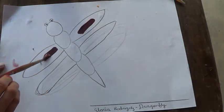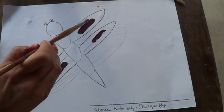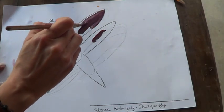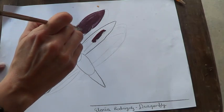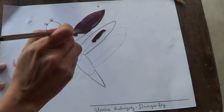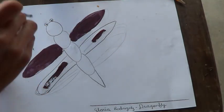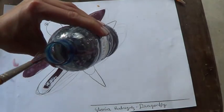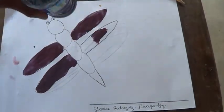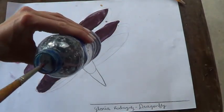I am going to use it like here, but then I am going to put water — lots of water — because the wings, as we saw in the video of the dragonfly, are almost transparent. So I use a lot of water. Then I go and wash and dry my brush with a rag. Remember, I check in my hand if it's clean.